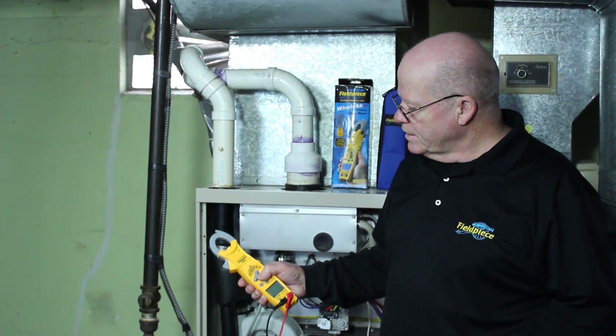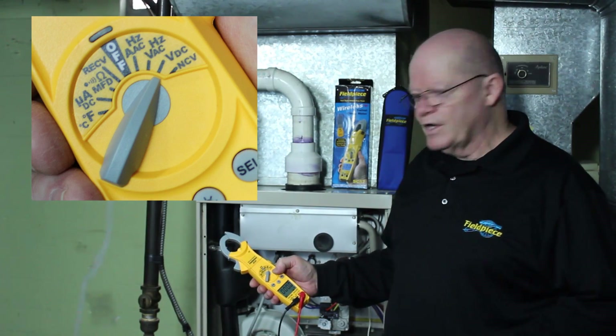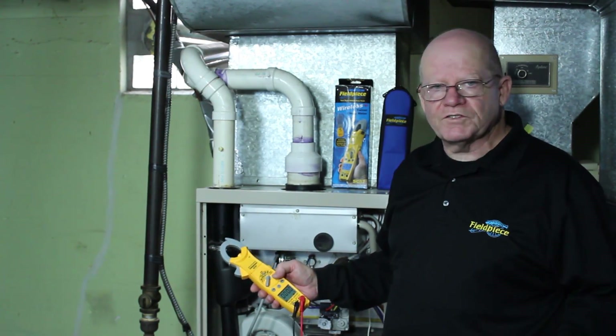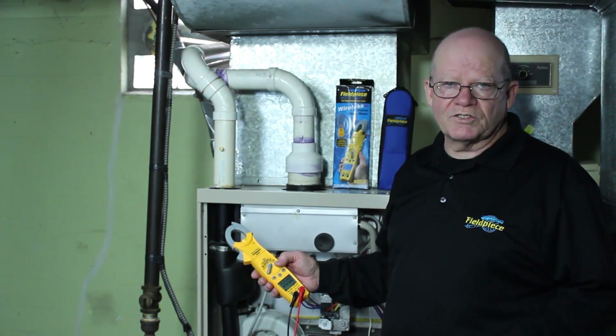The next setting is volts DC. On this particular furnace you're not going to need that measurement, but there are some furnaces out there that do have DC boards, and you would use that to measure those.